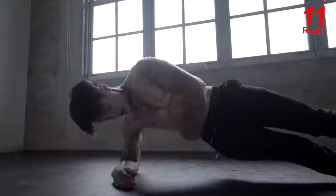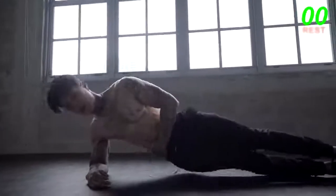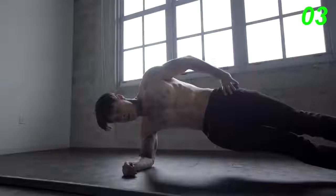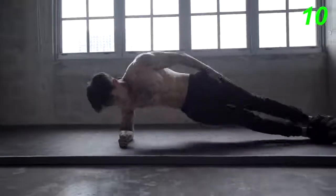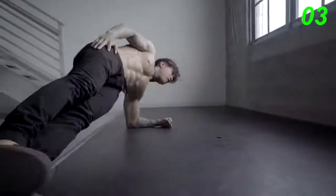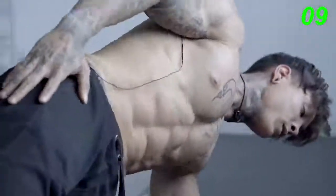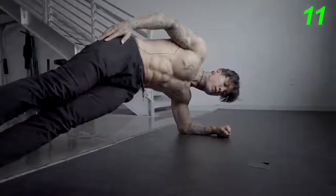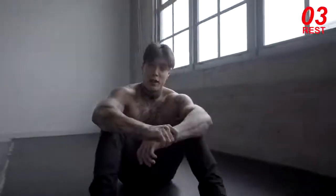The next exercise is gonna be side plank up and down. Now this exercise really emphasizes on your obliques and the side of your core, like your love handle area. So you wanna make sure to go all the way down and push down with your obliques and your shoulders to come all the way back up. We're gonna go for 15. Switch sides.